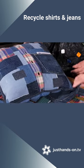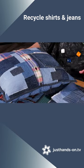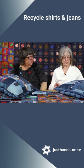Yeah, so you could do that triple stitch, or you could just do free motion if you want.